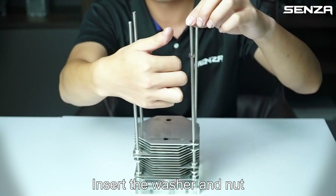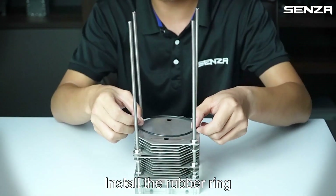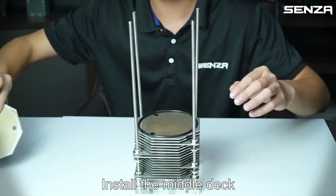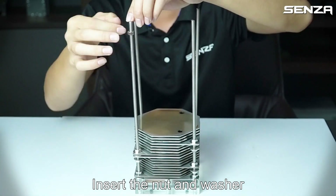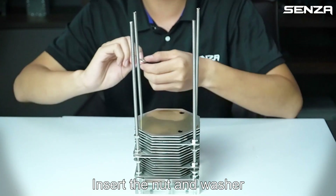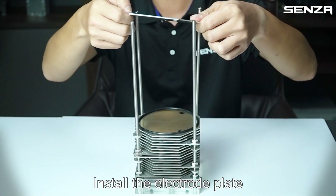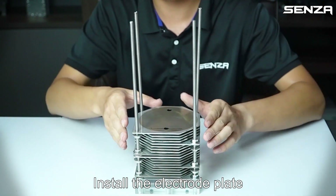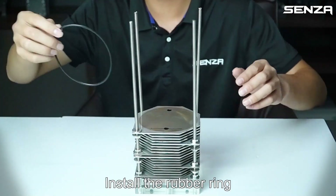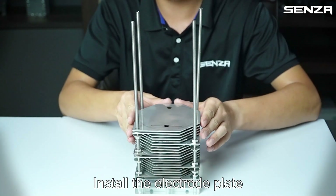Install the rubber ring, insert the washer and net. Install the rubber ring, install the middle tack, install the rubber ring, install the middle tack. Insert the net and washer. Install the rubber ring, install the electrode plate, insert the spacer. Install the rubber ring, install the electrode plate, insert the washer and net.